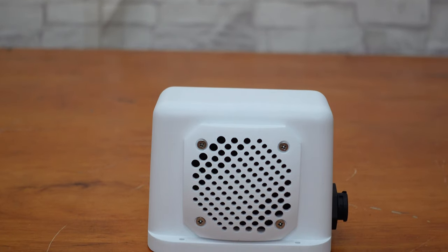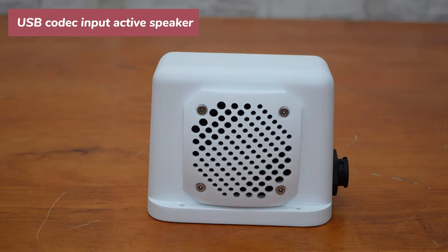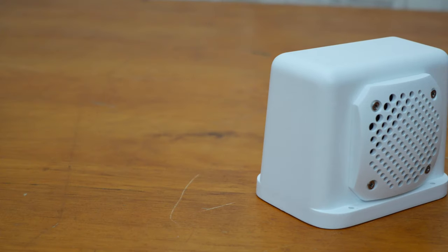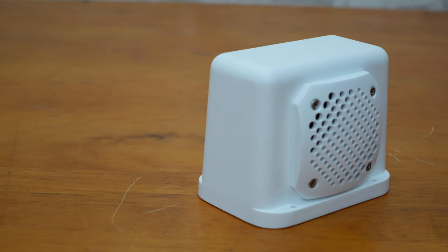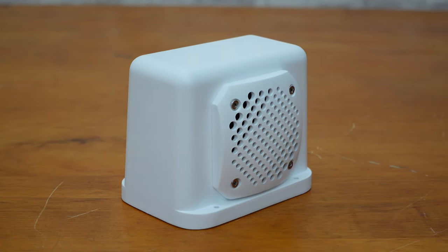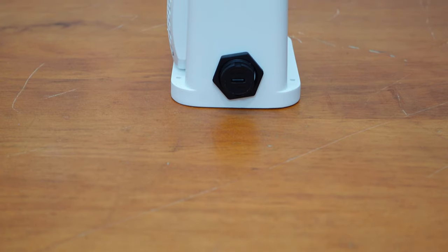Hello everyone, today we will introduce a compact size USB codec input active speaker to you. Here it is — looks great, right? Besides its stylish appearance, this speaker also performs very well.